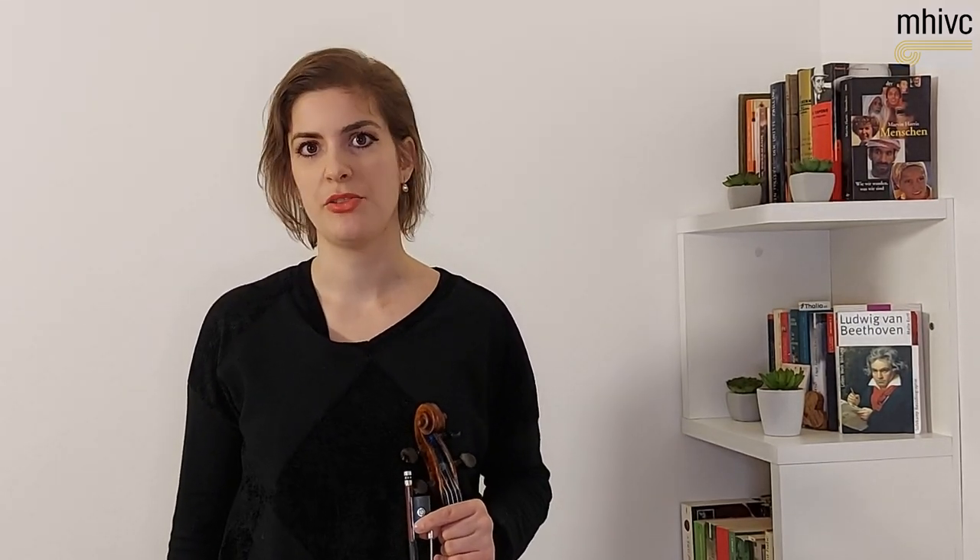For today's video I chose an excerpt — the beginning, the first page of the Bruch Violin Concerto No. 1 in G minor.